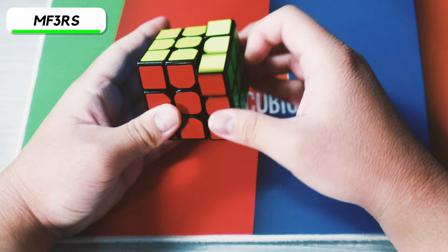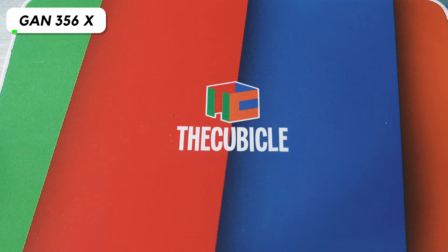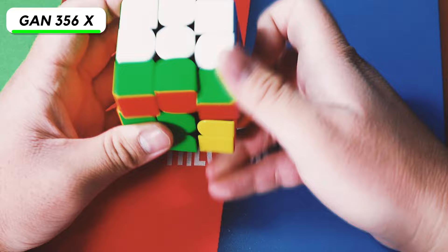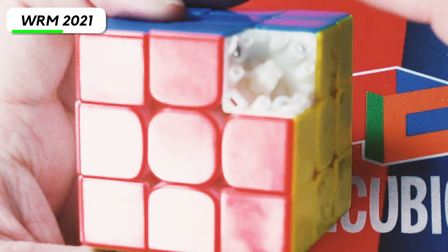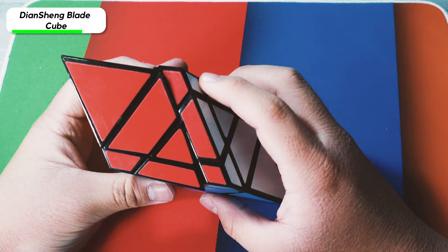Next we have the Tornado V3 — this is my flagship original, and it actually still turns pretty well. Next we have the GAN 356X, and the more I started to break it in, it actually started to get a lot faster. Next we have the Worm 2021 with the broken corner piece — the same corner piece I used to fix my other Worm 2021. The next cube is the Diancheng Blade Cube — I didn't know the name of this cube for the longest time until after watching one of JRCuber's videos.